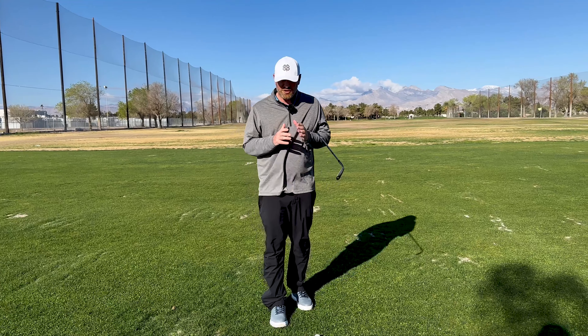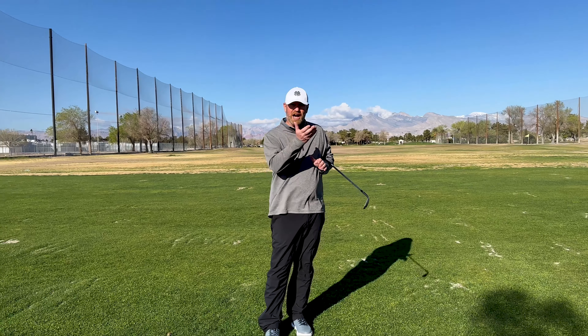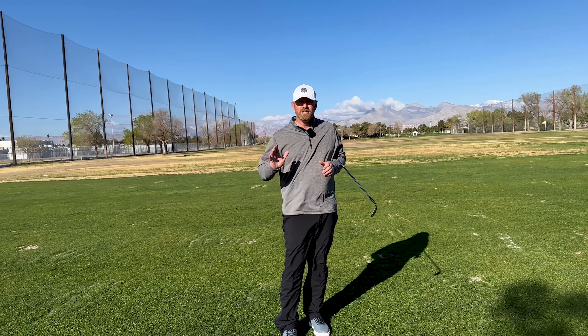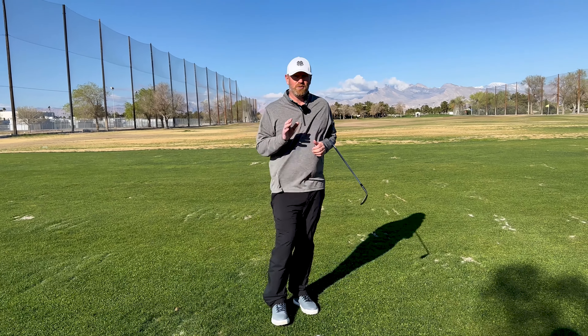If you're trying to get better around the green, mess around with both of these shots: the soft higher pitch shot that doesn't run out as much, and the lower chip shot where you are making contact with the golf ball first — it's going to come out way hotter, run way faster, and it's a great way to hit a bump and run. Hey guys, if you like this video, click like and subscribe. I come out with new content every Tuesday, Thursday, and Saturday. Thank you.